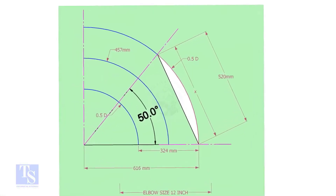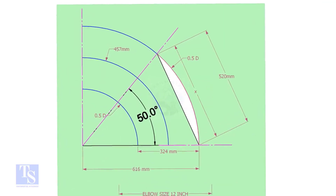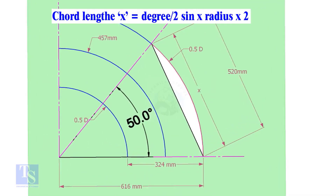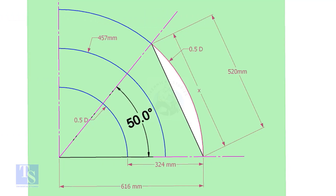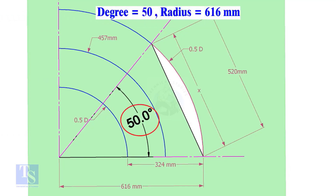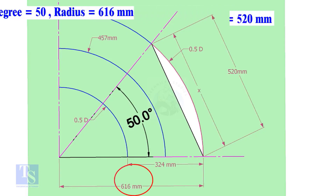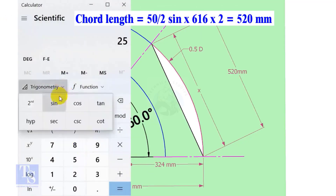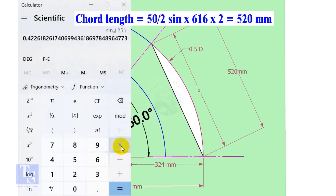Let us calculate the chord length for 50 degrees of the outer arc. Chord length x equals sine of half-degree multiplied by 2 times the radius. Here the degree is 50 and the radius is 616 millimeters. Chord length equals sine 25 multiplied by 616 multiplied by 2, which equals 520 millimeters.